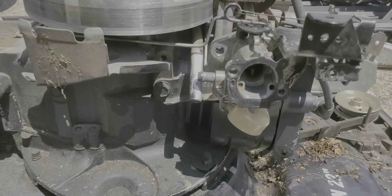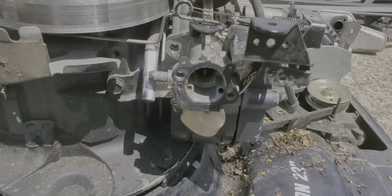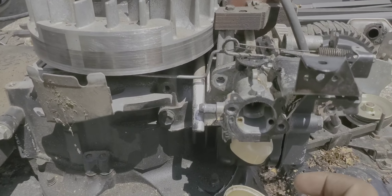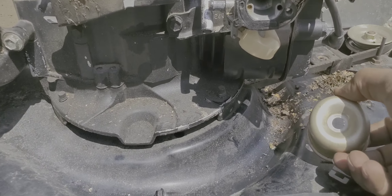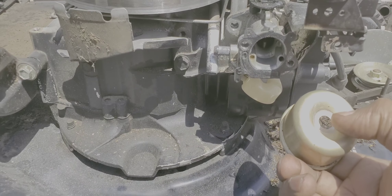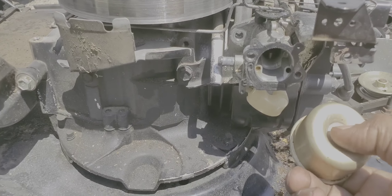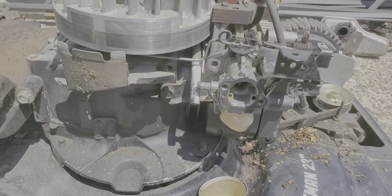This is the carburetor body and this is the bowl that goes here. There's a bolt holding it at the bottom. You can take out that bolt and check if there's gas inside. This one had gas in it but it still wasn't starting, so I'm gonna take it out, clean it up, and go from there.